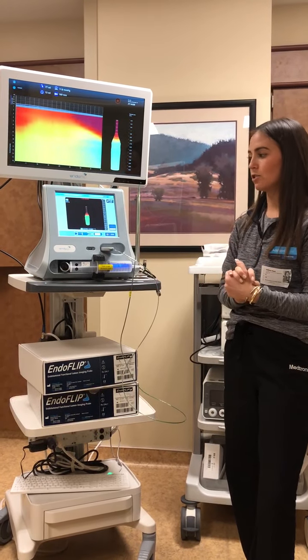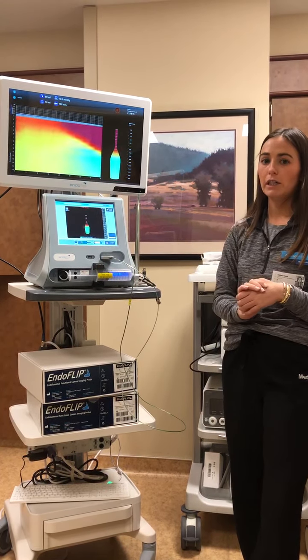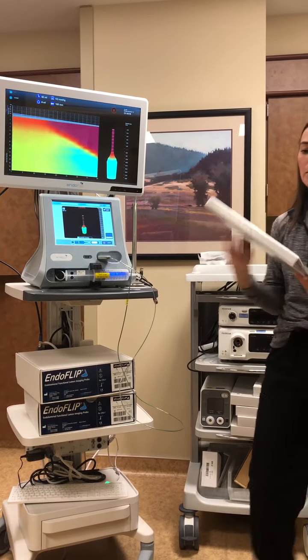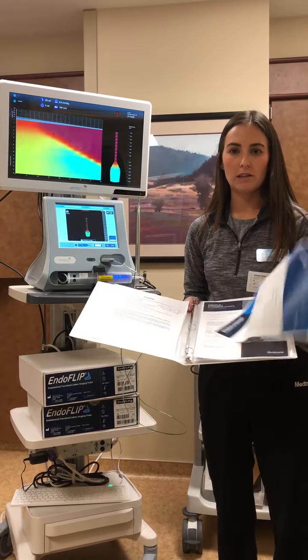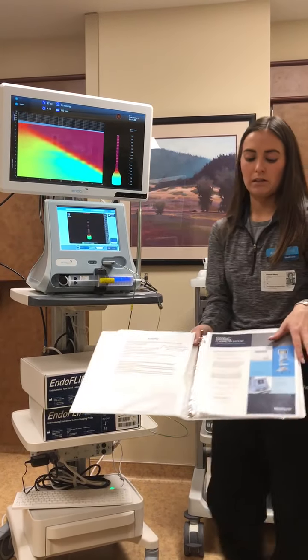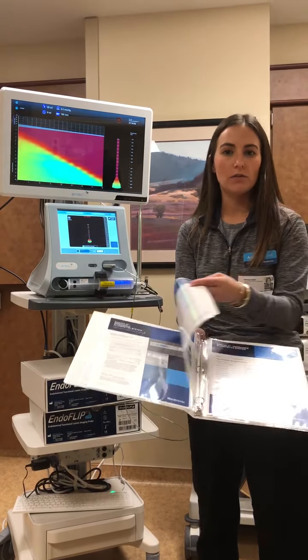The purge takes about two minutes — it inflates and deflates — and after that two minutes is up, you're ready to start the procedure. Before starting the procedure, go ahead and grab your book. This is your go-to reference guide. In the book, there is a worksheet that the nurses should be filling out during the procedure. Along with the worksheet, there's a step-by-step reference that walks you through all of these steps, and then there are interpretation guides for the physician.